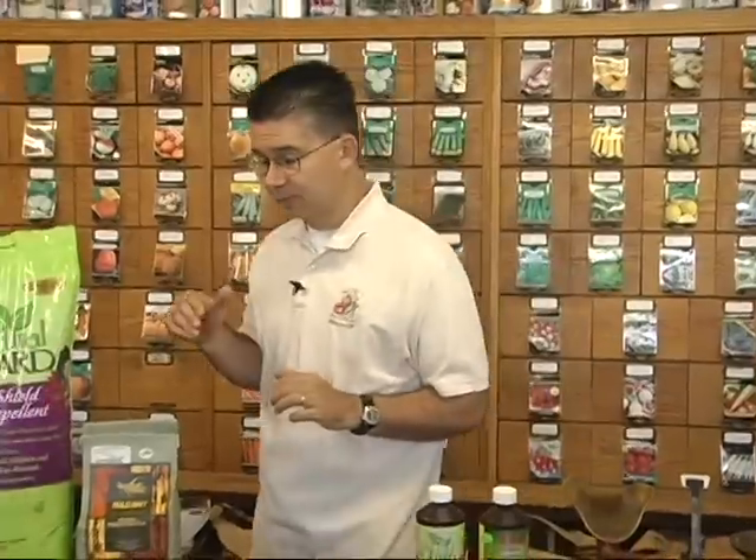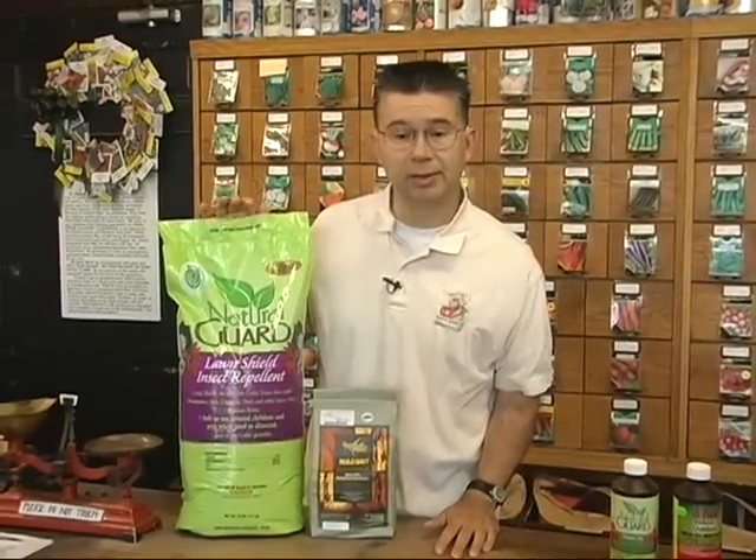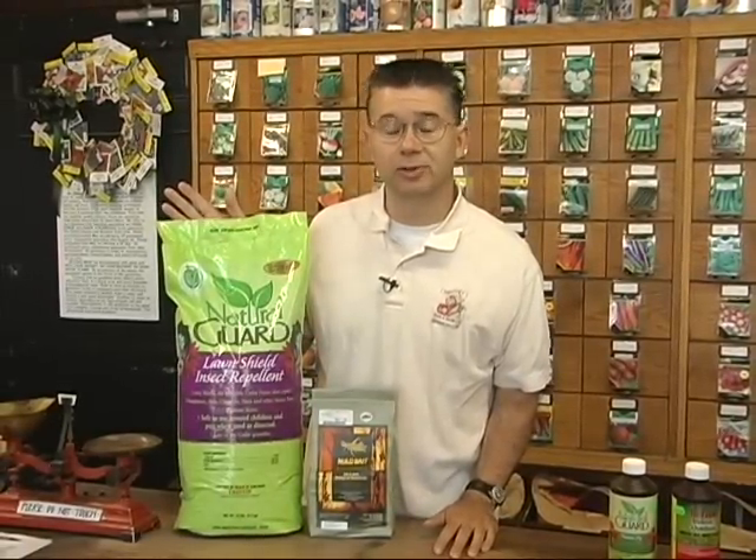If you want to prevent and stop grasshoppers before they get there, don't forget about the Nolobait for really large areas, and the Lawn Shield insect repellent to just keep those insects out of your garden in the first place.